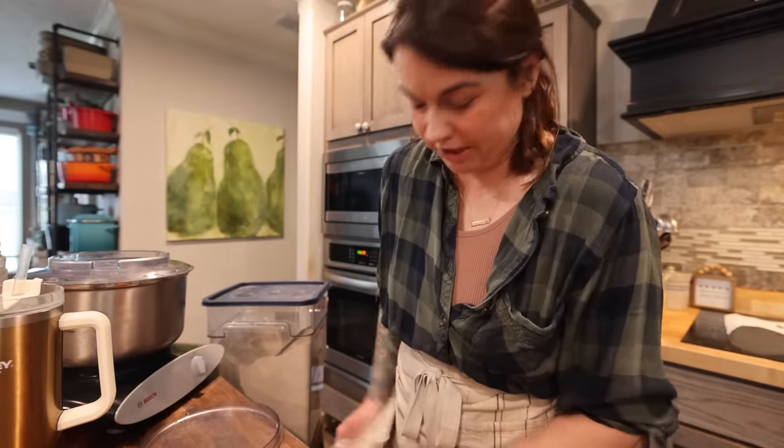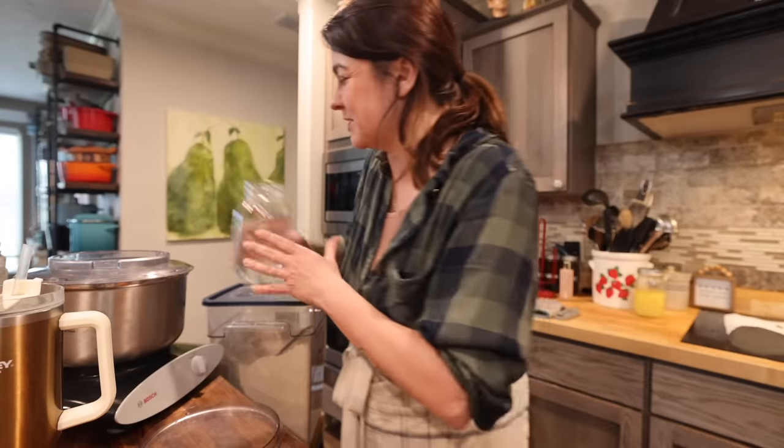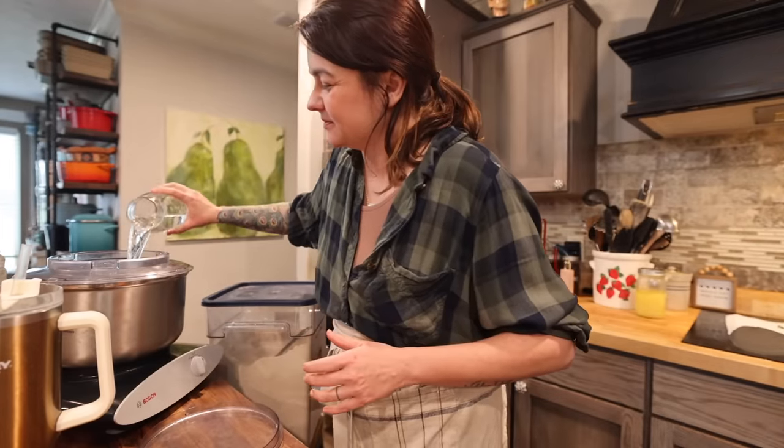I am currently starting sandwich bread. I turn the camera on a lot while I'm making this just because I make this a lot. If you're going to try not to buy store-bought bread and you have five kids eating school lunches throughout the week, you go through a lot of sandwich bread. I do have a video detailing out this recipe that I will put a link to below.